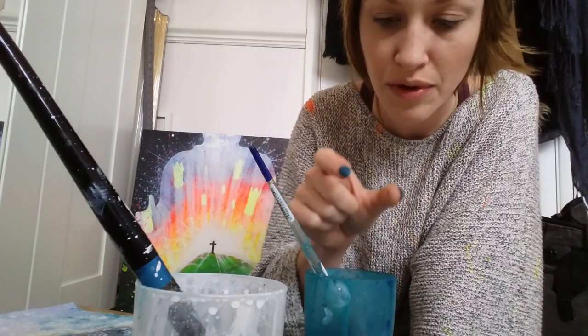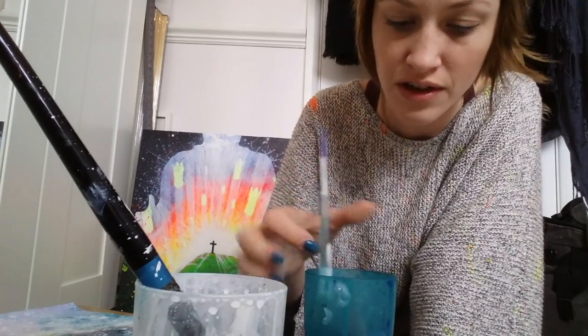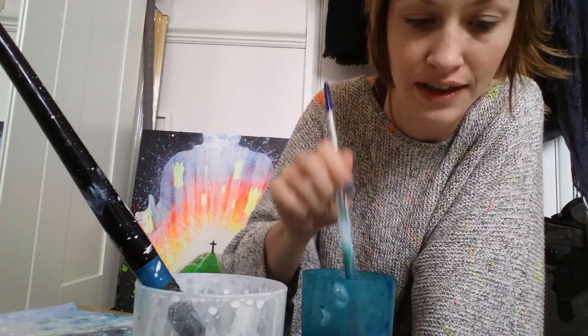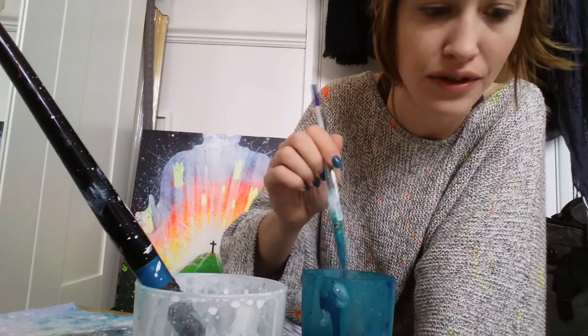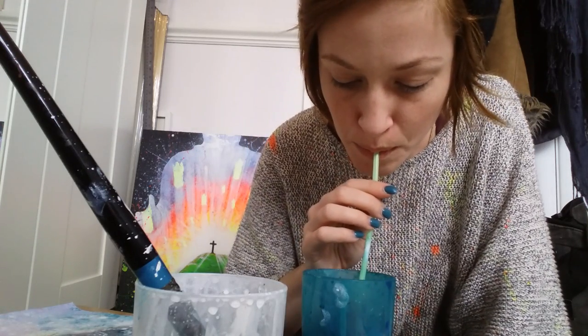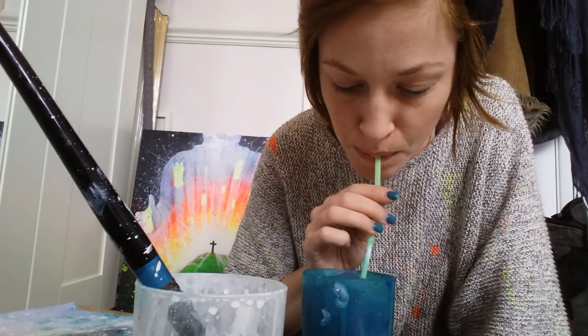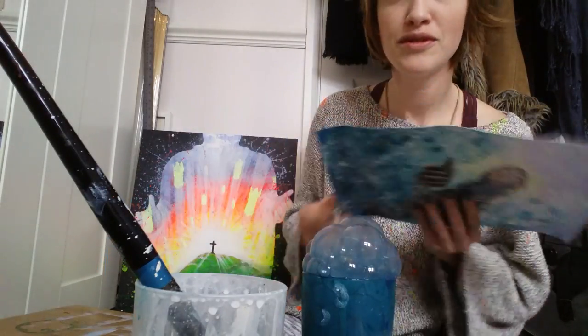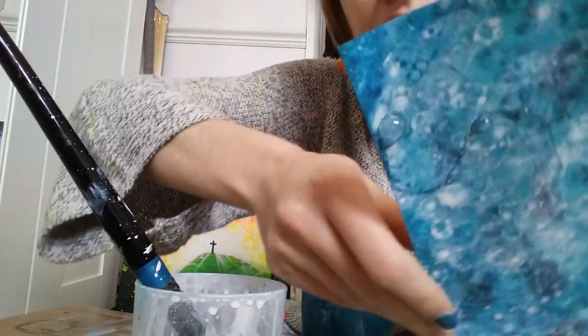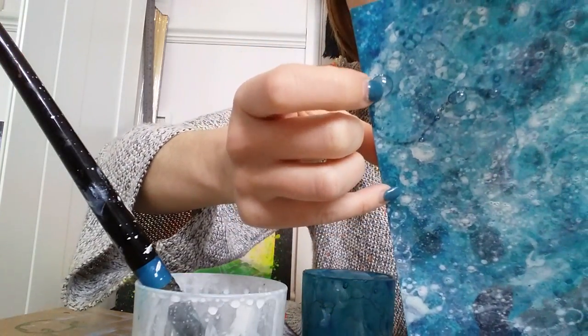And then you get your straw and you blow away. You see they come to the top like that — it's so simple, you just go whoop. Can you see, like that one? Maybe if I pop it we'll see what happens.